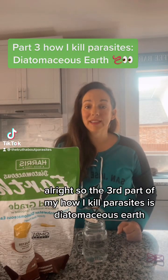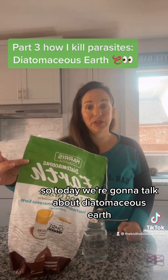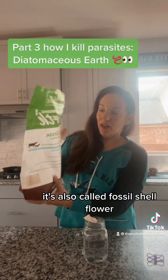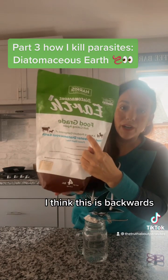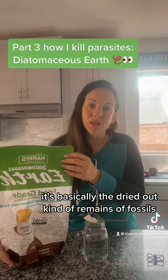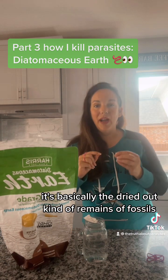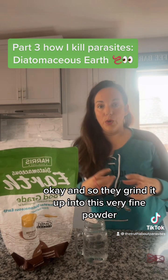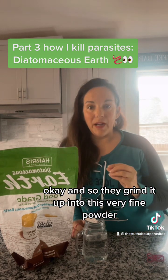The third part of my 'How I Kill Parasites' series is diatomaceous earth. It's also called fossil shell flour, which is exactly what it is — basically the dried-out remains of fossils, ground up into a very fine powder.